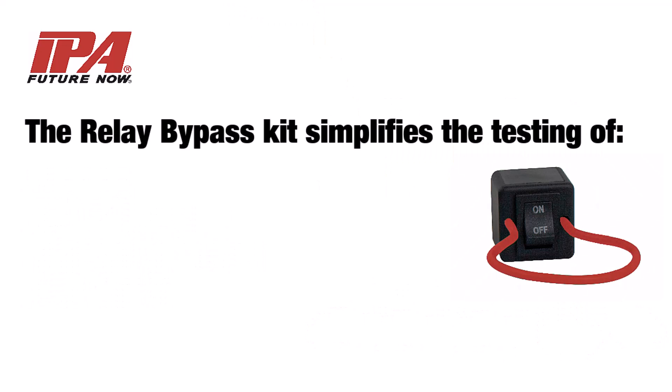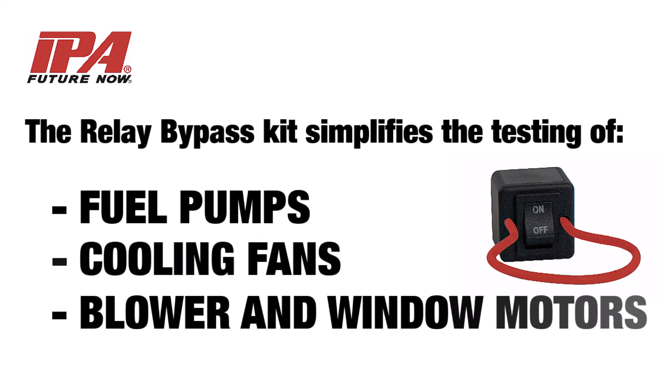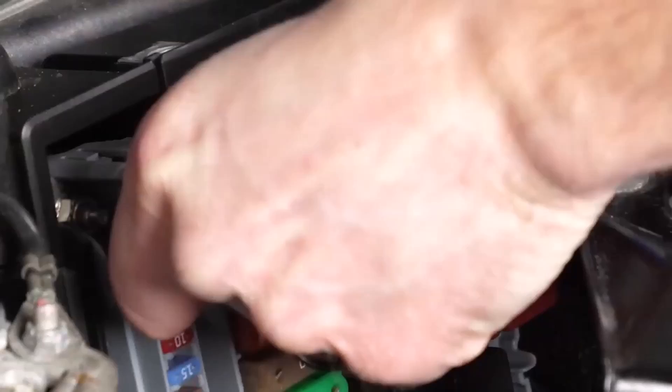The Relay Bypass Kit simplifies the testing of fuel pumps, cooling fans, and blower and window motors. To begin, remove the fuel pump relay and install the relay bypass.